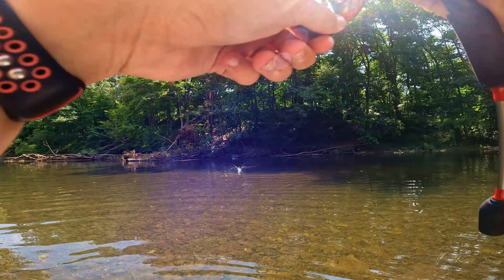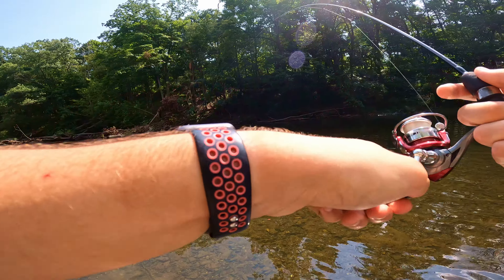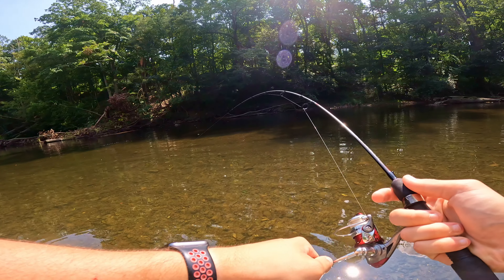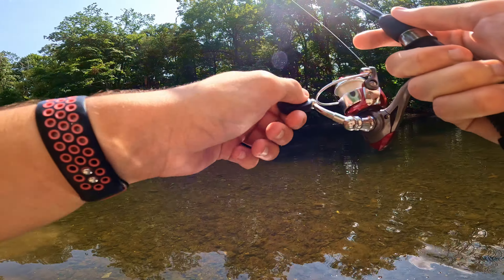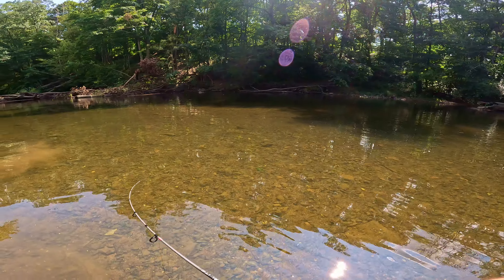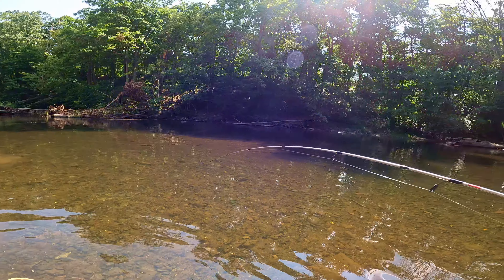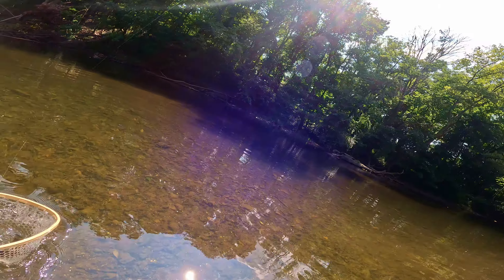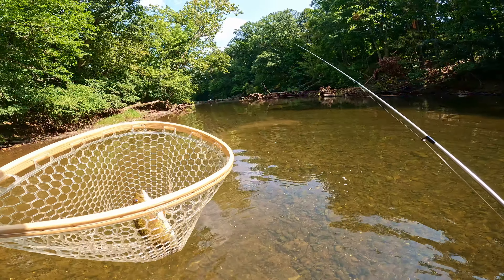Fish on! Oh yeah, first fish, let's go! Decent fish — looks like a solid smallmouth. I'll turn my drag down here a little bit. A bunch of smallmouth, this guy's putting up quite the fight. Oh, what a fighter — crystal clear water here. There we go, in the net! Solid smallmouth bass, very nice. First fish of the day, not quite what we're looking for, but I'm not complaining.